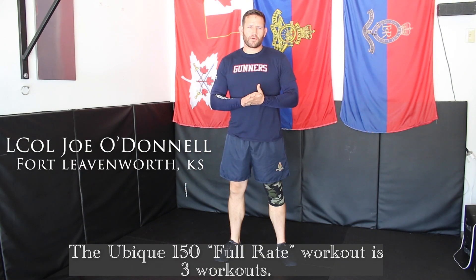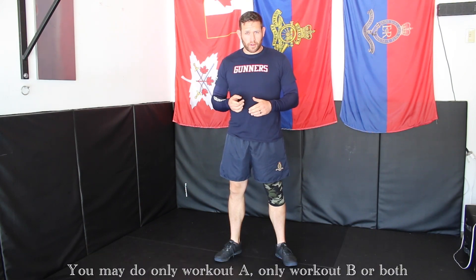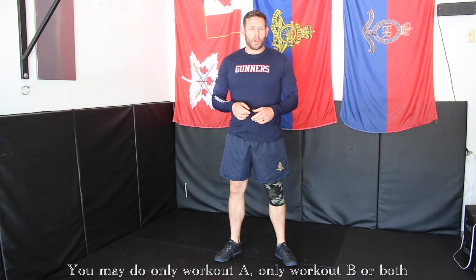The Ubik 150 full rate workout is three workouts. You may do only Workout A, only Workout B, or both.